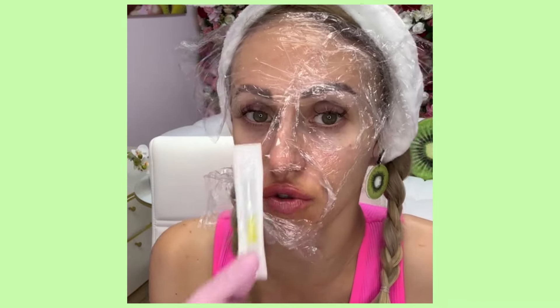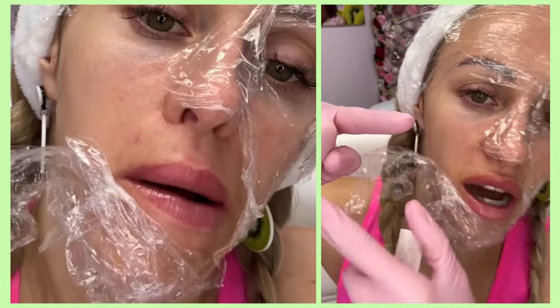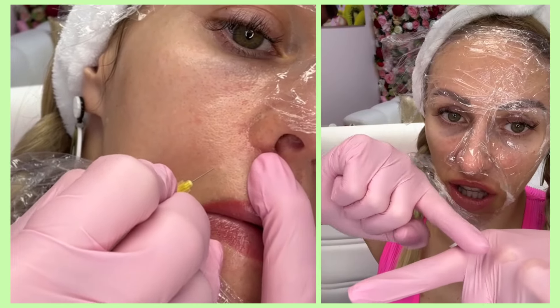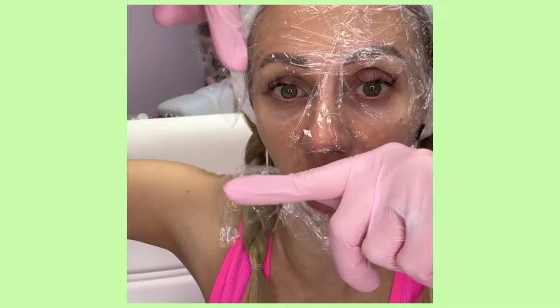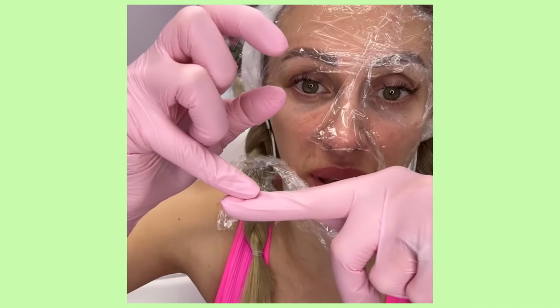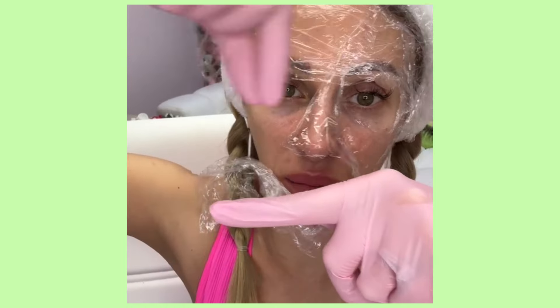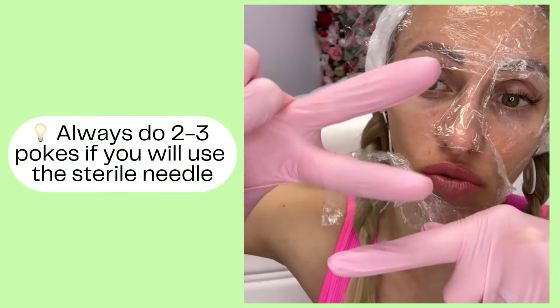In your magic bag you will find a sterile needle. It's totally your choice — if you don't want to use it, throw it away, no problem. But I encourage you to use it if you have any congestion or capsulation. I recommend stretching the skin and doing two pokes with the needle at the highest point of the capsulation. If you don't make a little entrance, the substance can't come out and you may create a scar. You are in control of how deep the needle goes — always keep your pinky as a guard, hold the needle like a pen, and poke two times on the highest point.